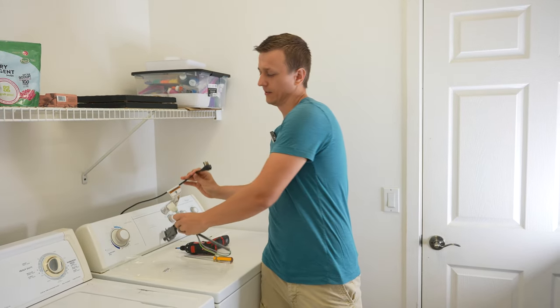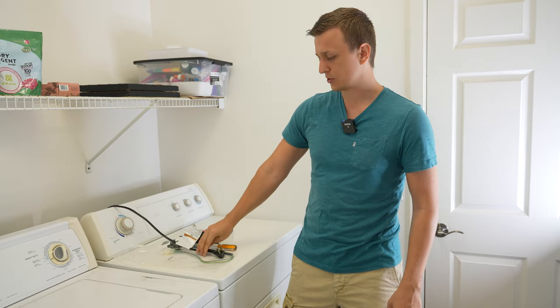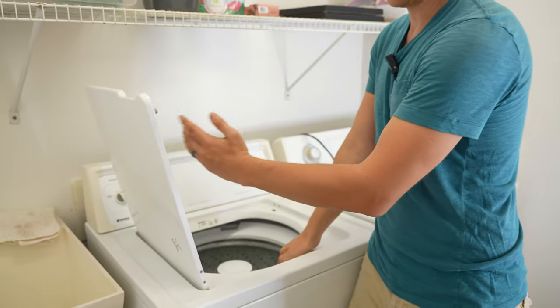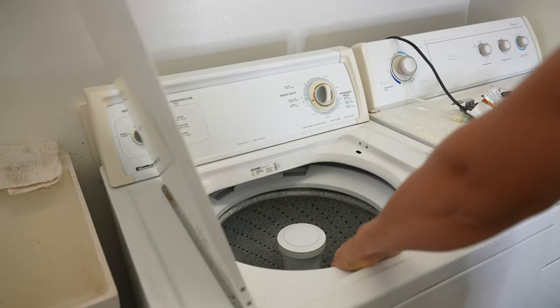Once you get your new lid switch you're ready to get to work. The very first thing you want to do is make sure the power is off — unplug your washer. Then I like to start by pulling the washer out slightly: open the lid, pull from the front, and move the washer out just a little bit.